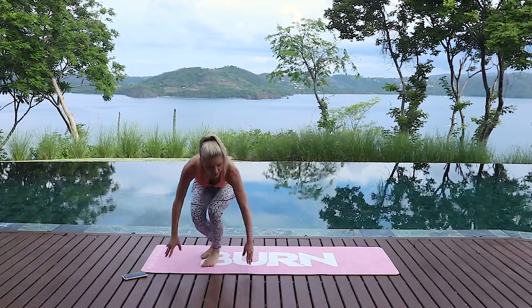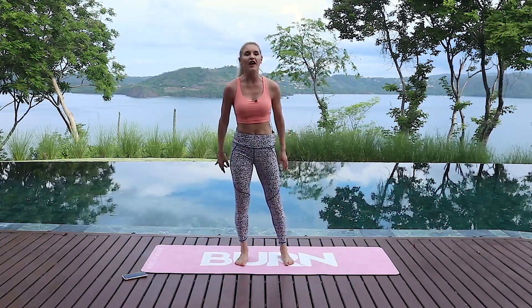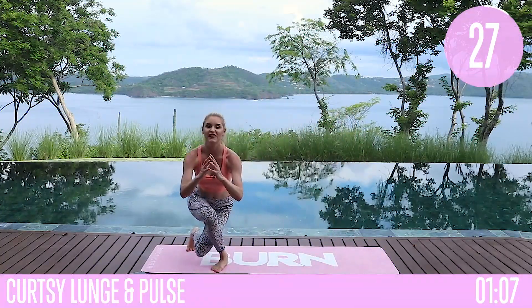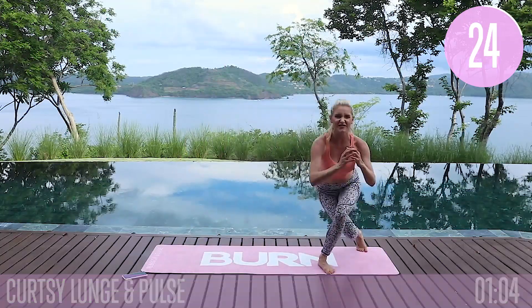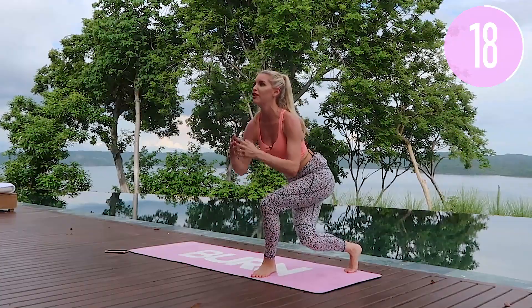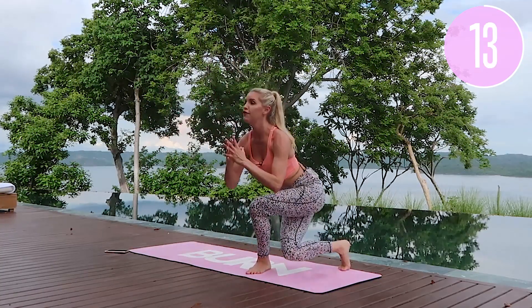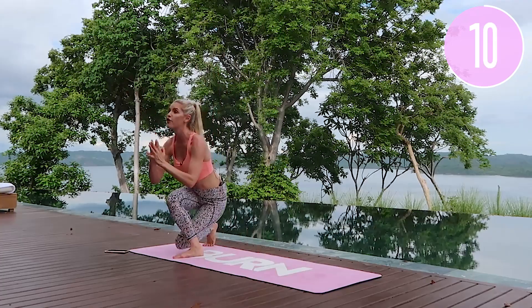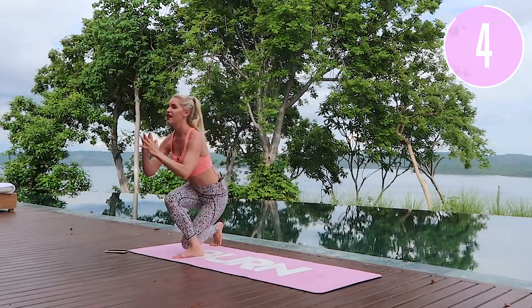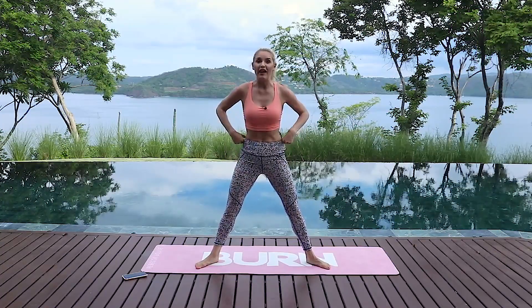Stand all the way up and take it into those curtsy lunges — give a little shake. We've just got one minute to go. Take it over to the left side — little pulse down and all the way up, chest lifted, give me a smile. You're almost done — you did this workout. How are you going to feel? So proud of yourself because you decided. It's not about being stuck — if you feel stuck it's just because you haven't taken that first step forward. Take that leap — all the way, last side, and release.